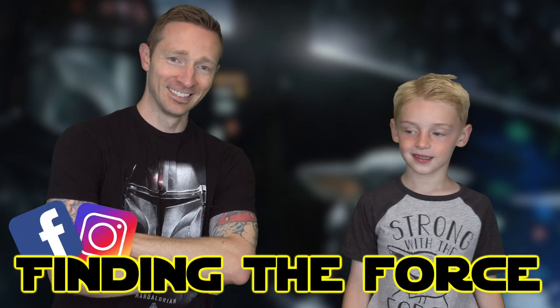That was awesome — Mando remix in the house! What's up, this is Fighting the Force.